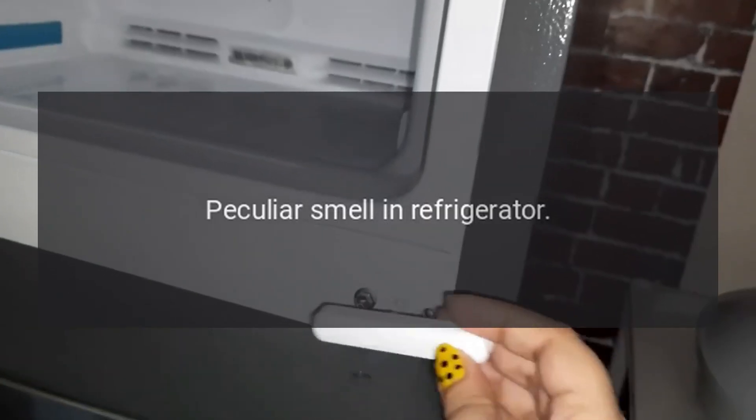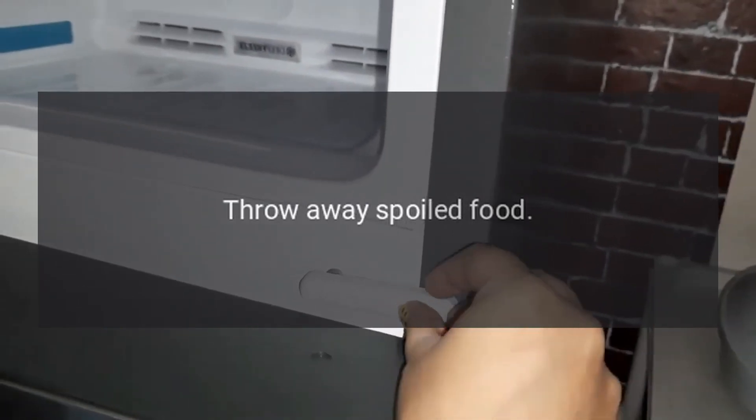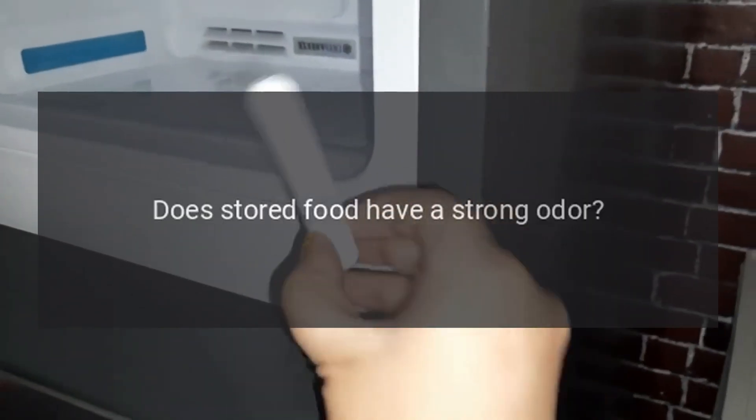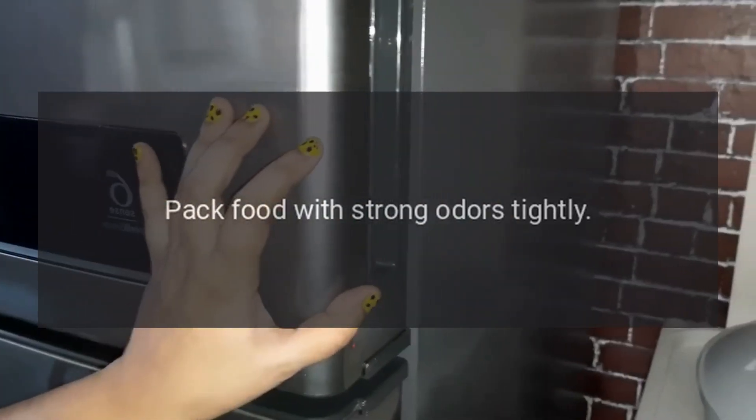Peculiar smell in refrigerator. Any spoiled food? Throw away spoiled food. Do you need to clean the refrigerator? Clean refrigerator. Does stored food have a strong odor? Pack food with strong odors tightly.